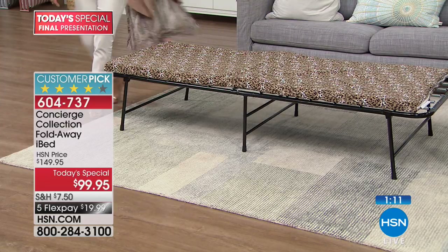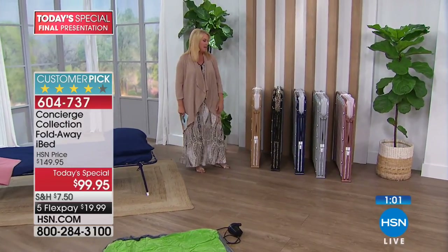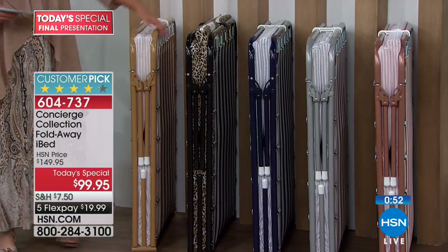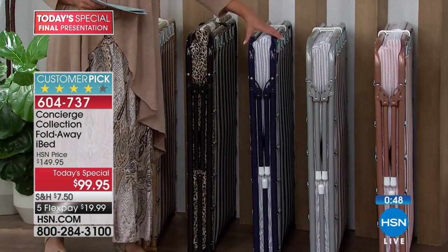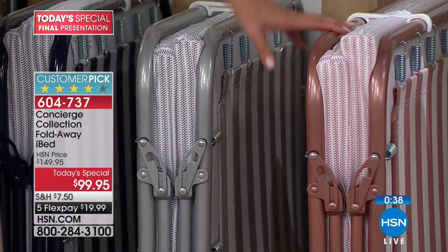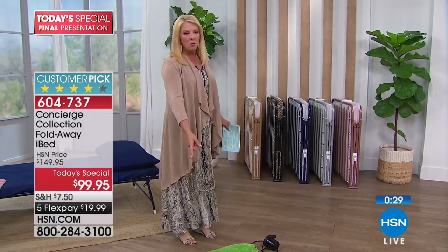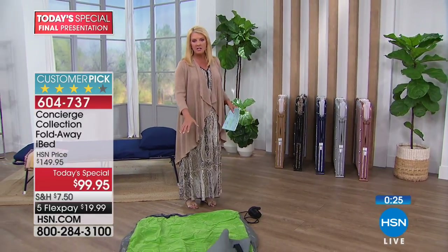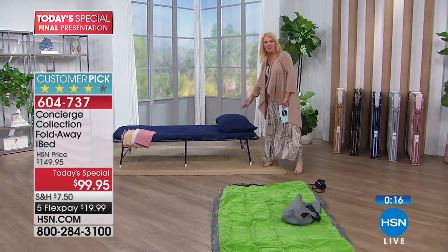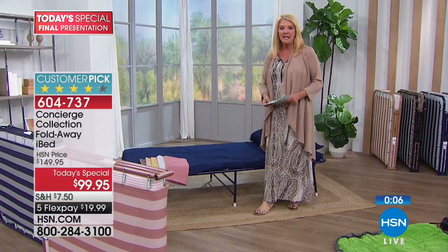Remember - the price goes up substantially at midnight. It's not just $5 or $10 - it goes up $50. You lose the flex pay and you lose the reduced shipping. The navy only has about 100 left - this is your last chance for navy. We also have silver, rose gold, and beige. All colors come with a one-year warranty. Compare that to a blow-up bed on the floor - we've all fought and battled with those. No one is honestly comfortable in them. This is your last chance tonight to get a great price.